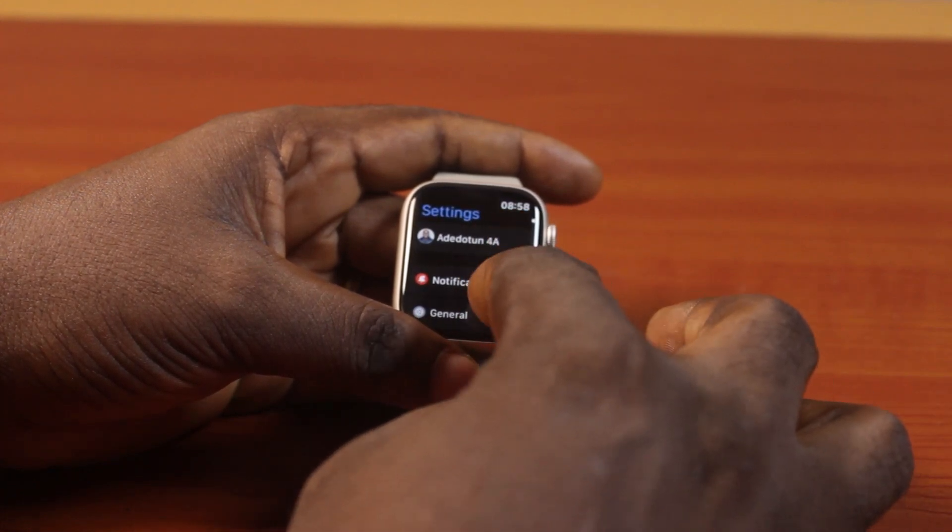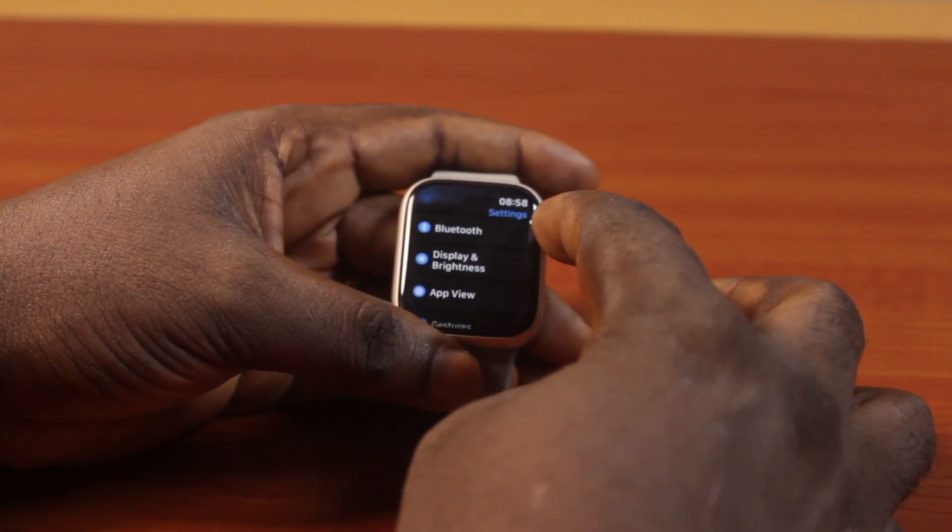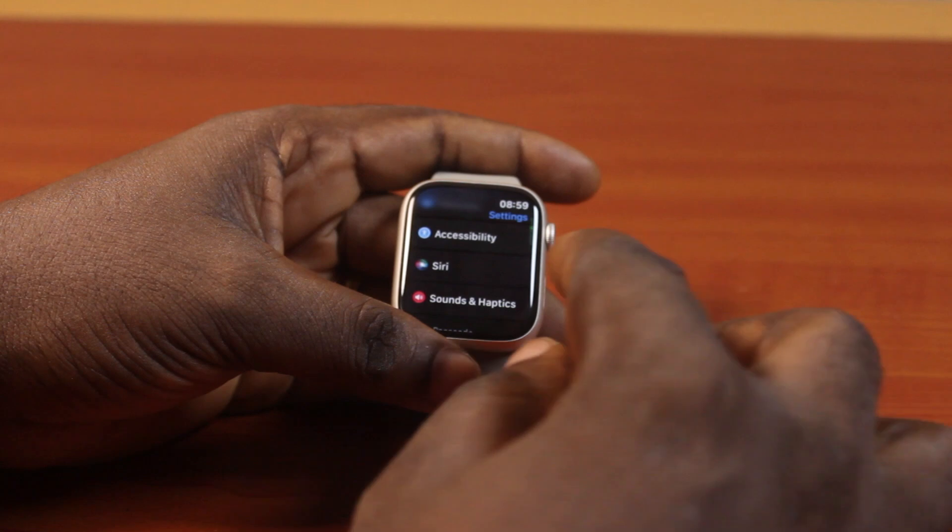Then you want to scroll down all the way to Accessibility. You can also use the Digital Crown to scroll to Accessibility, then click on it.